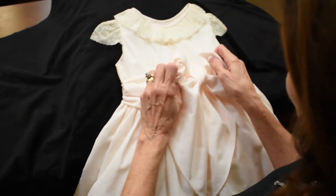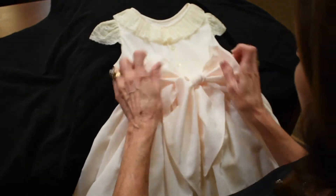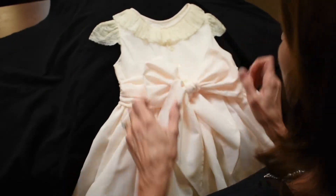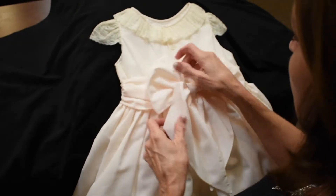And then you hold on to the sides of the bow here. Work with it just a little bit. You have to tweak it just a little bit to get it just right, especially when you're doing it on a wiggling child.